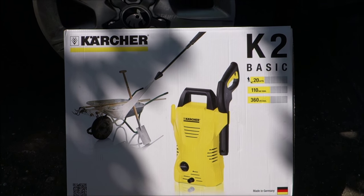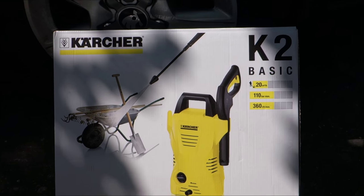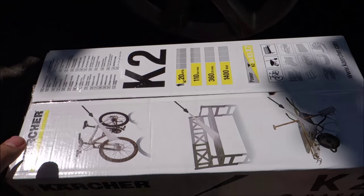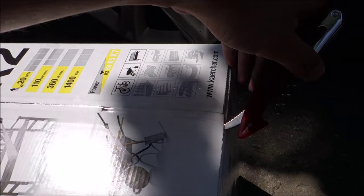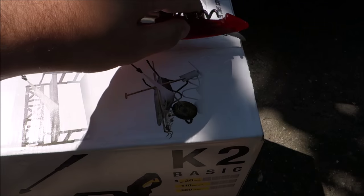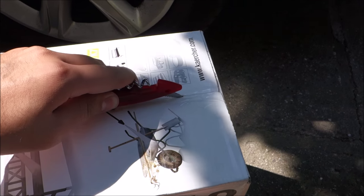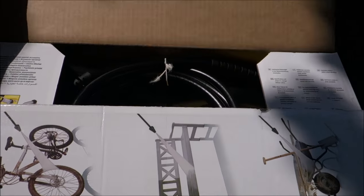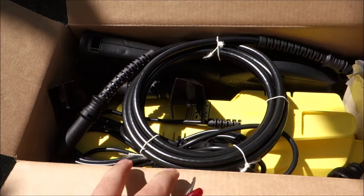This video will be an unboxing of the Karcher K2 pressure washer. I'm kind of cheating a little bit because I already had to open this when I started at work, just to check that everything is in. But I didn't really have time to take a good look at this, so yeah, not completely cheating.